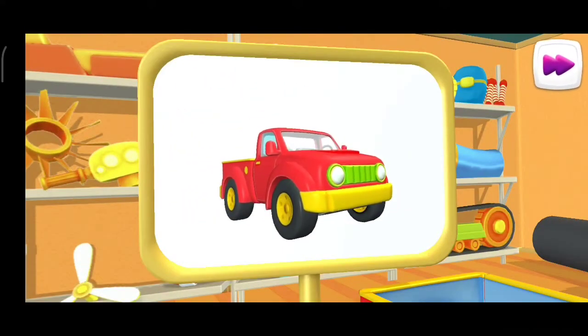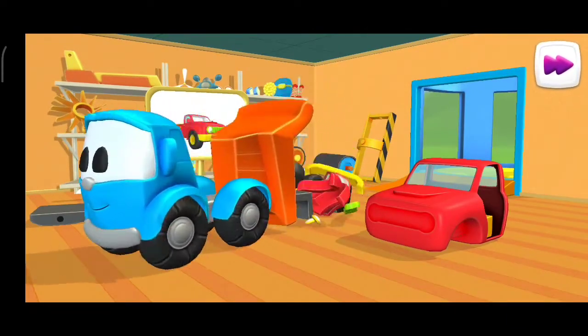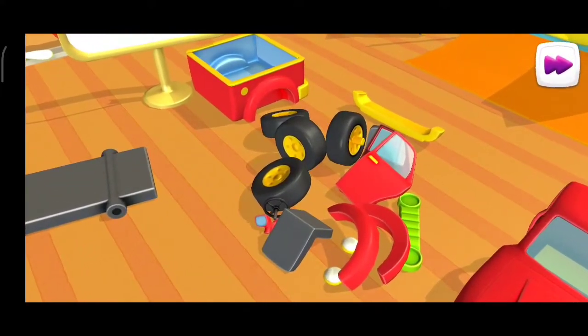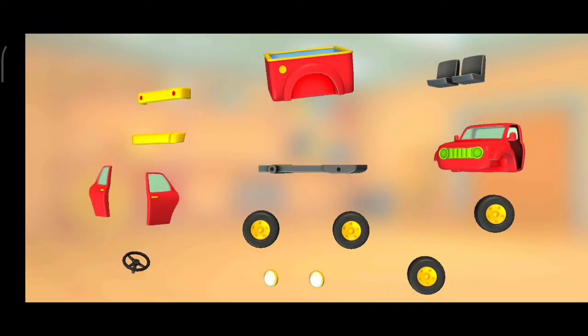I wonder what this is. This is a pickup — it can transport fairly large loads in its truck bed. Look at this mess! Let's put a vehicle together.